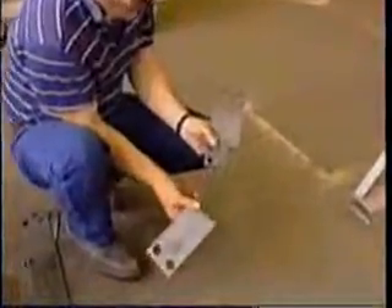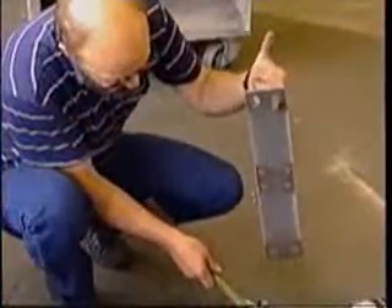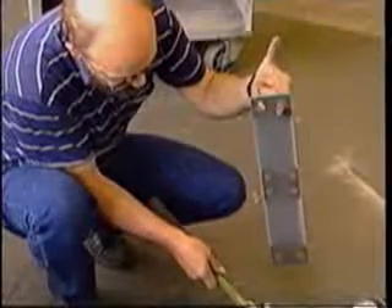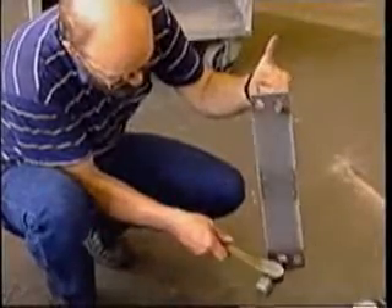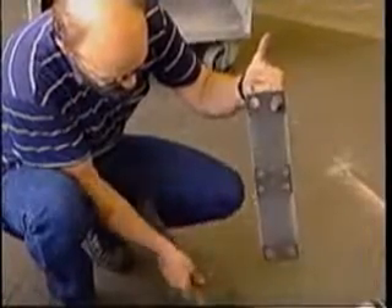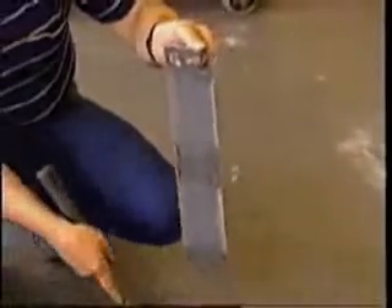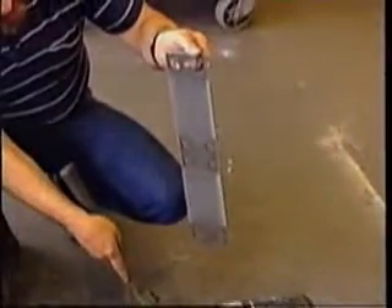To check springs for cracks, either drop them onto a cement floor to completely break them, or hold the spring with one finger in one of the end holes while tapping the spring with a hammer. If you hear a distinct chime, the spring is not cracked. However, if the tapping produces only a thud, the spring is cracked and should be replaced.